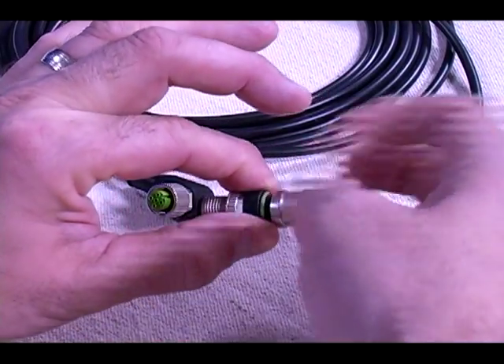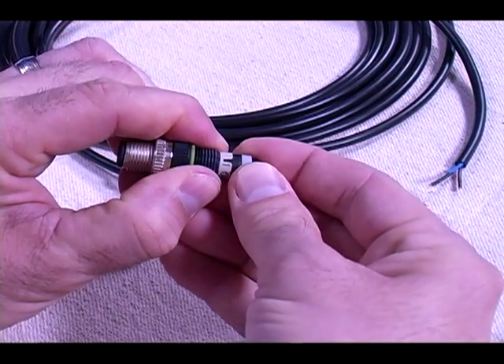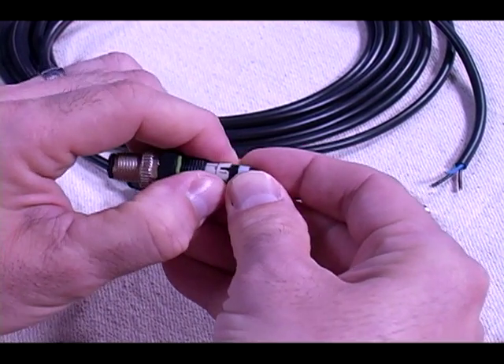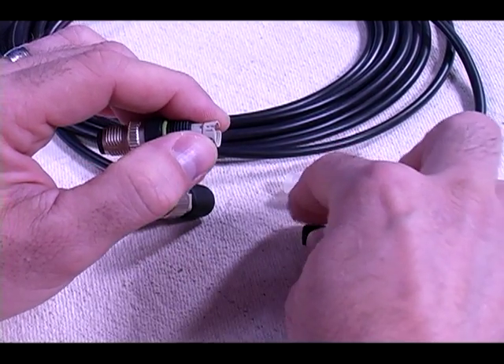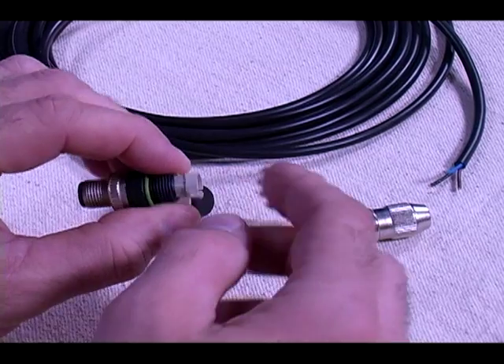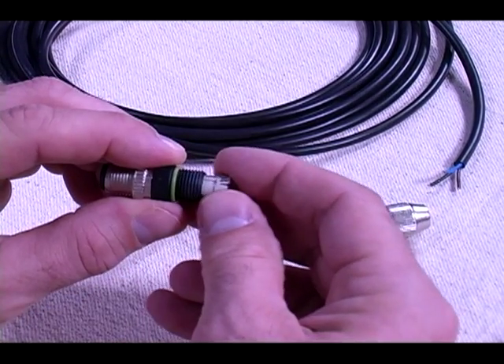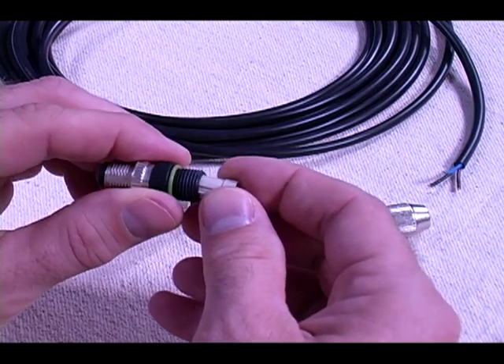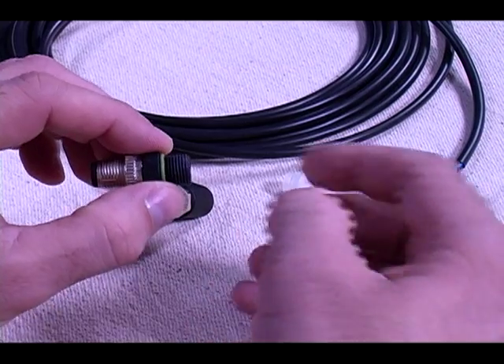This is our metal threaded back shell. This is our cord grip. The cord grip has tick marks and these tick marks line up with the next part, the coated insert. These tick marks will line up to the slots on the coated insert in any manner — they're not keyed. The next piece is the coated insert and it is keyed on the other end where it mates up to the plug. It will only assemble in one way.